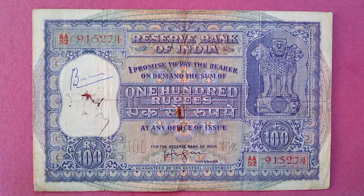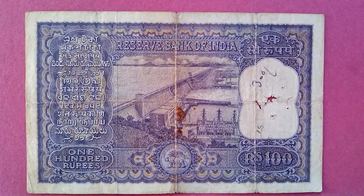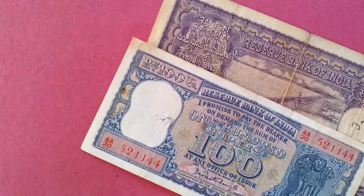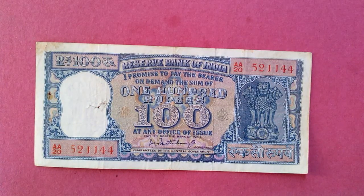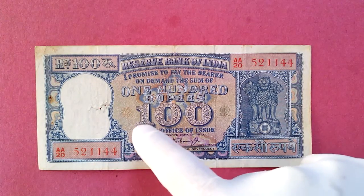This is the first one — you can see the back here. The second one I have, I'll put it above this one. Look at the size difference — see this. And look at the color, it's beautifully colored with lots of variation. The government should make notes like this; I don't know why they stopped.